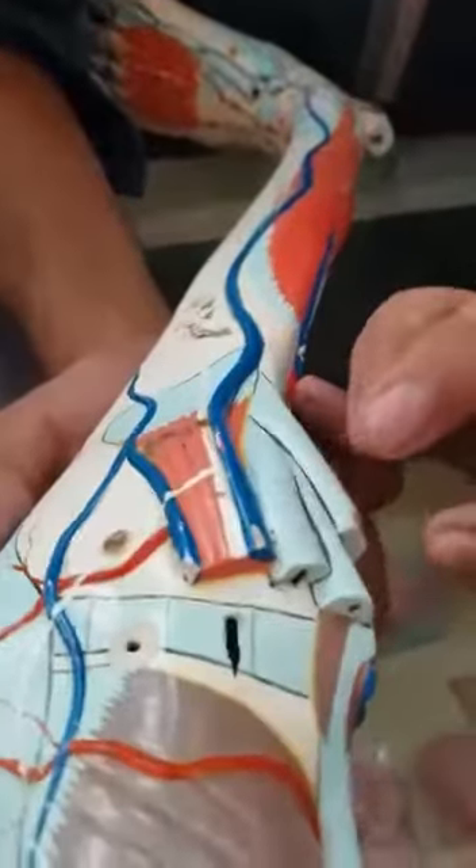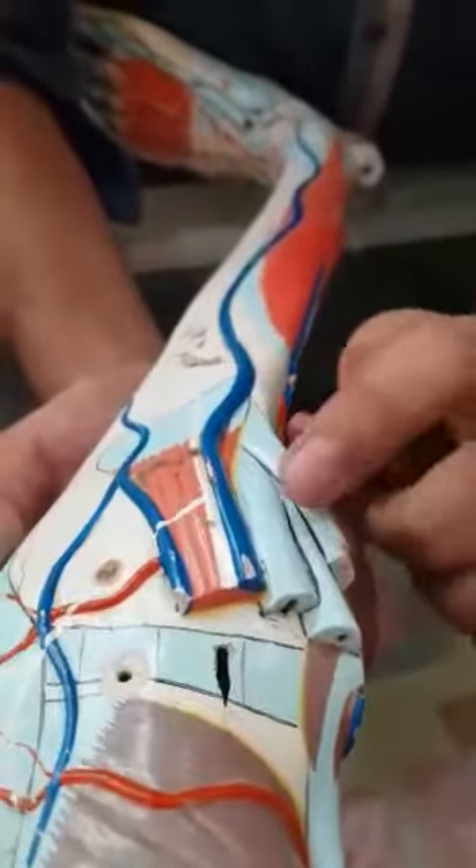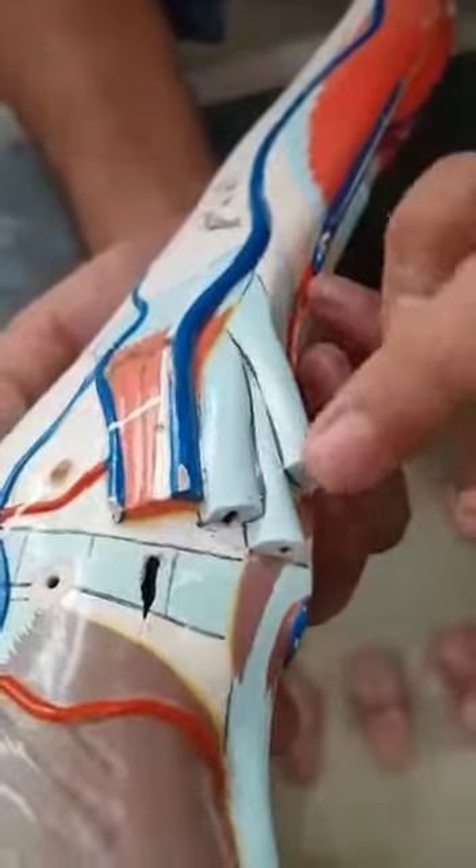This is the person's Sartorius, Gracilis, and Semitendinosus. This is the popliteus muscle.